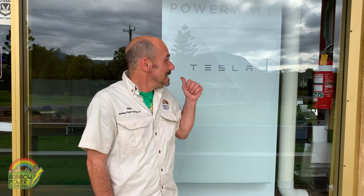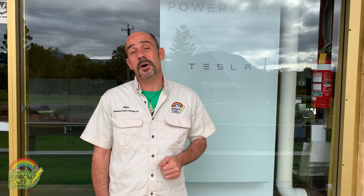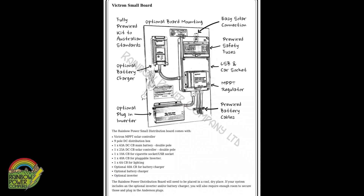Hi, it's Max from Rainbow Power again. Thanks for watching. Today we're going to go through the components of one of our DIY off-grid solar kits. We've been making these kits for over 33 years and we've got thousands of happy customers. One of our most popular items and one we're pretty famous for is our off-grid DIY kit, and today I'll walk you through the components.